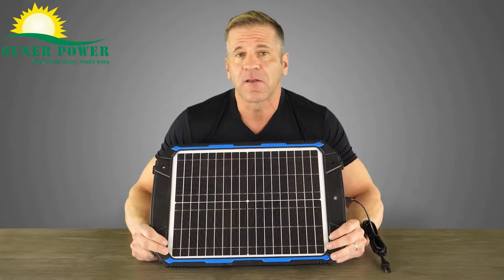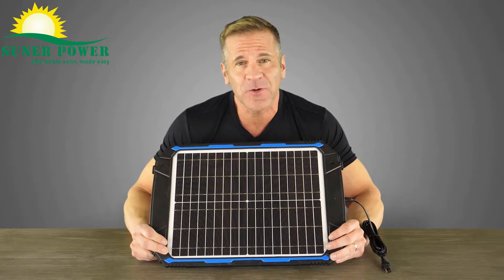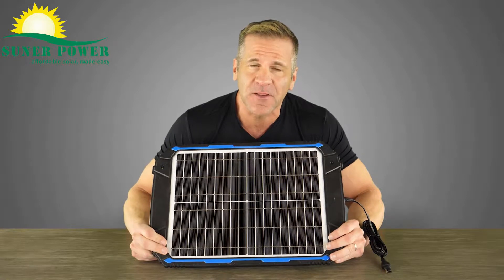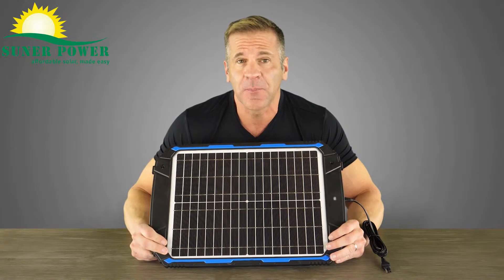It can be used for cars, trucks, motorcycles, marine, boats, farm equipment, or any application where 12 volt batteries are being used.